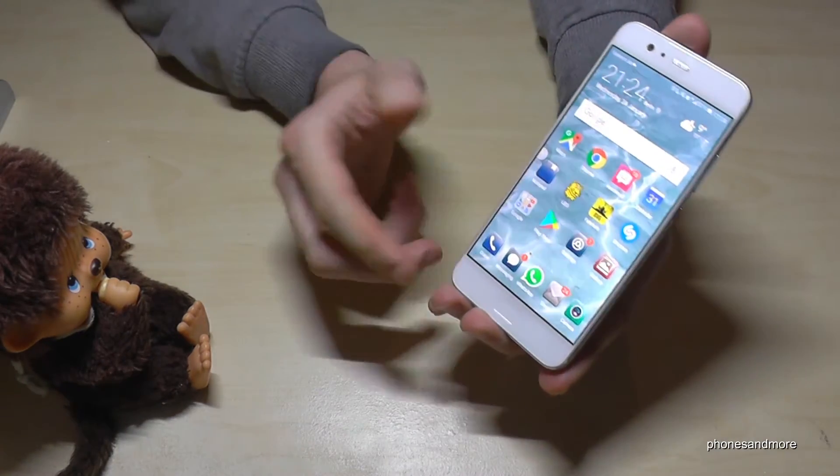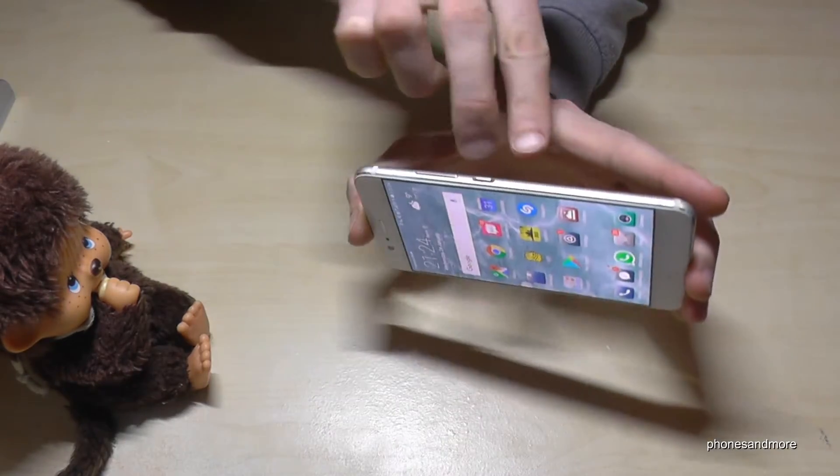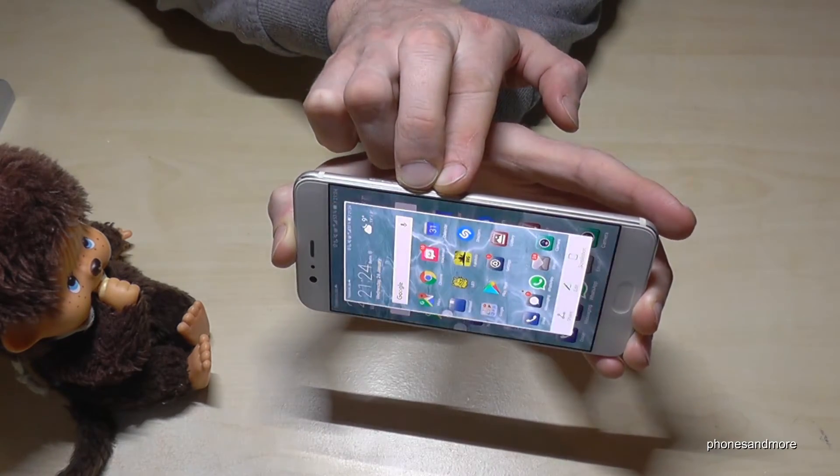So as you can see, very simple — three methods, all work. And the most easiest way for me is with the power button and the volume down button at the same time, and you have a screenshot.